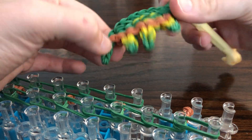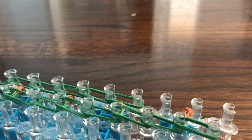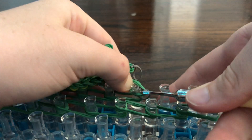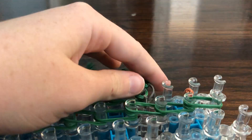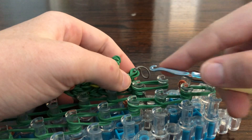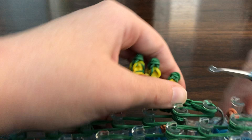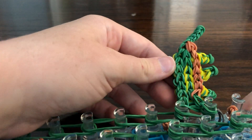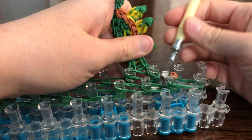You might be able to tell the good side and the bad side — put the bad side up because he's going to be upside down. Put one here, take two green, and put the other right there on this peg upside down.